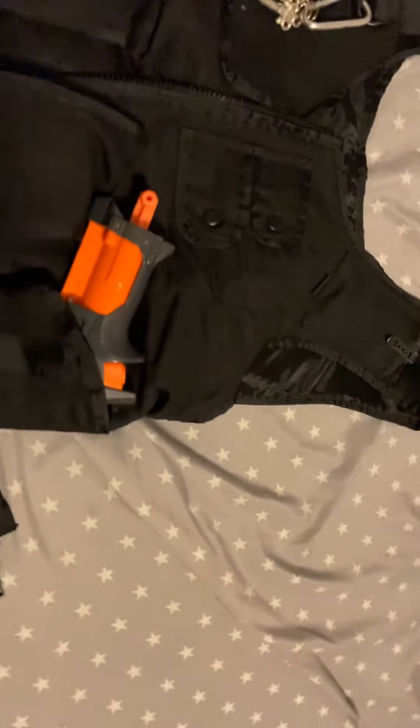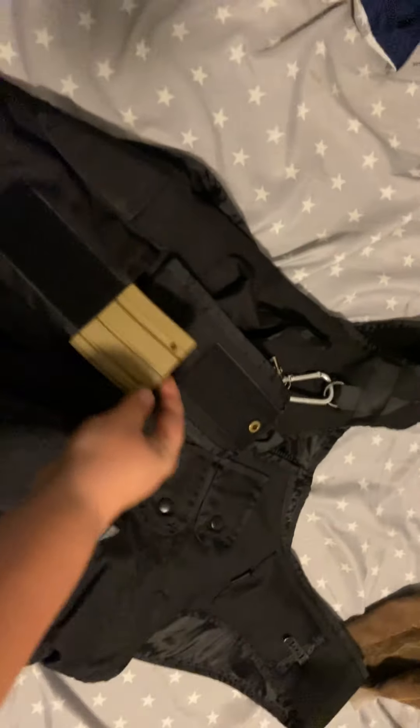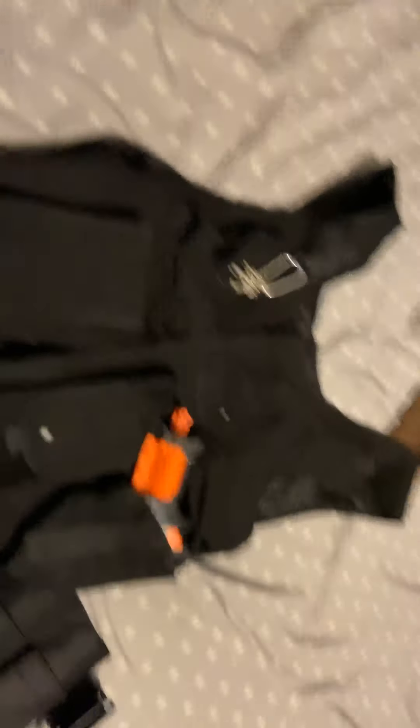Right here in this mag pouch — that's the AR mag pouch. It's empty in this one, but in the other I've got just a tan mag from an airsoft gun.